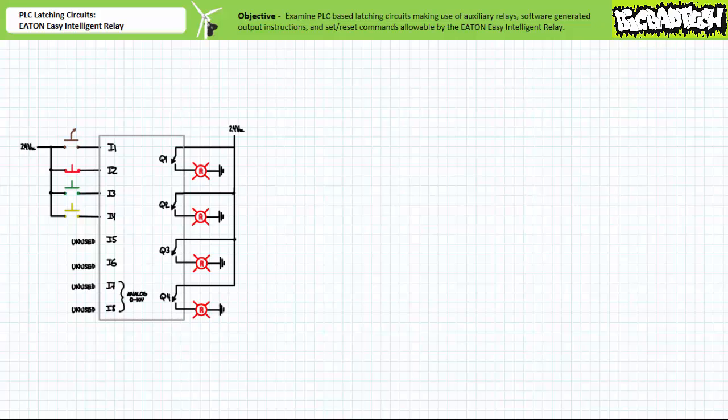This lecture is predicated on the assumption the viewer has watched both the Eaton EasySoft programming software and virtual relays and holding circuits lectures available at the Big Bad Tech channel. If you haven't watched these lectures yet, please take the time to do so now. If you've got a demo copy of the Eaton EasySoft programming software on hand, by all means fire it up and follow along. This lecture should be a relatively smooth and painless tour.